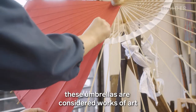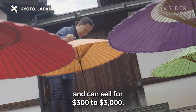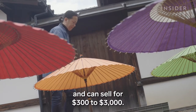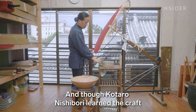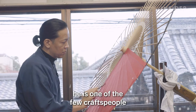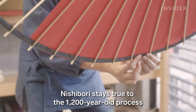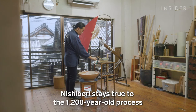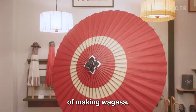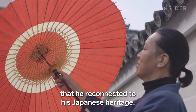While functional, these umbrellas are considered works of art and can sell for $300 to $3,000. Though Kotaro Nishibori learned the craft relatively late in life, he is one of the few craftspeople who can make wagasa from start to finish. Nishibori stays true to the 1,200-year-old process of making wagasa, and it's through this art form that he reconnected to his Japanese heritage.